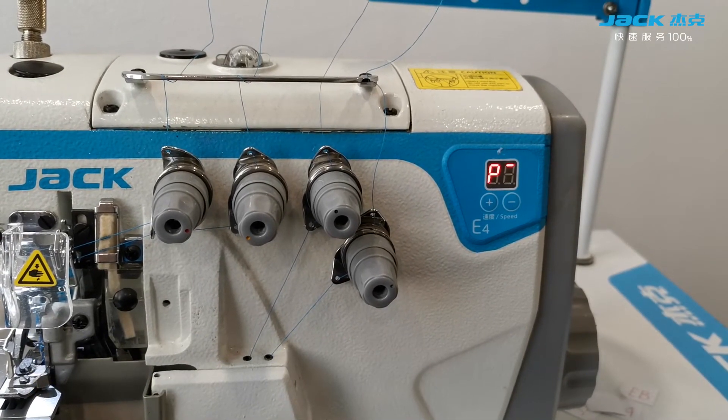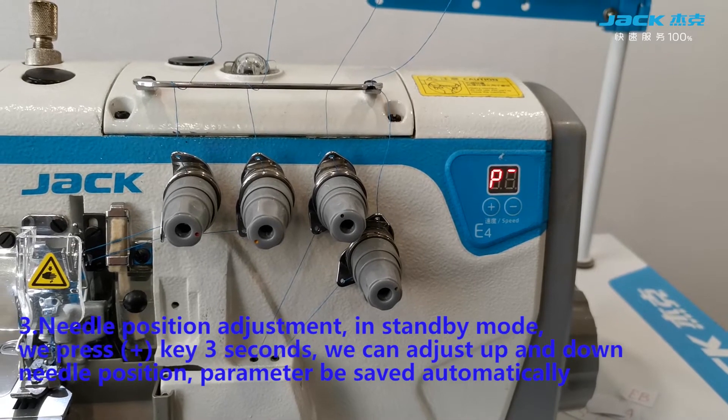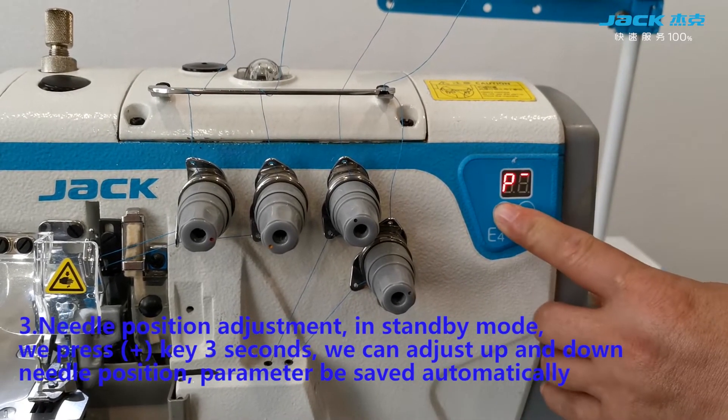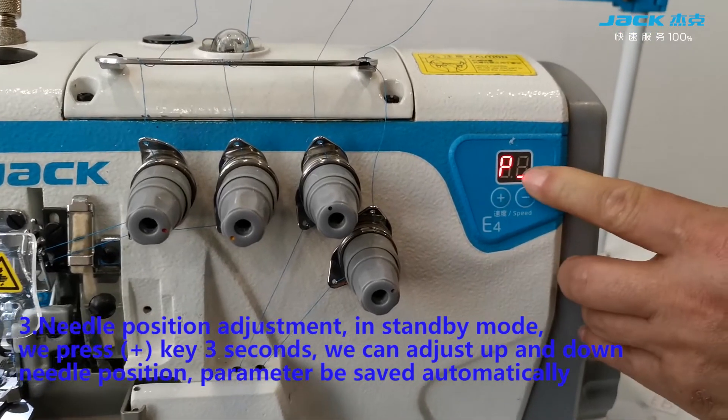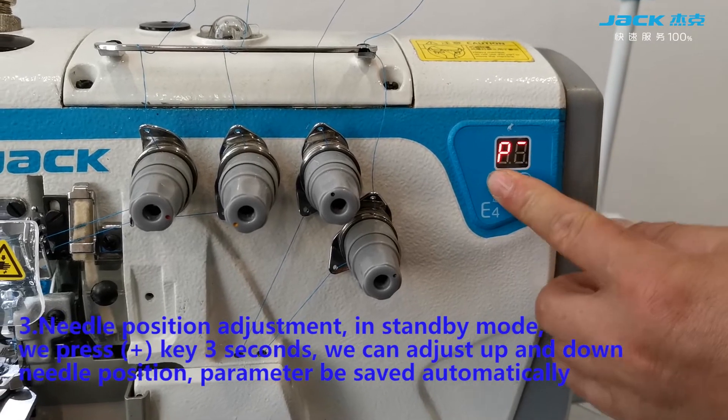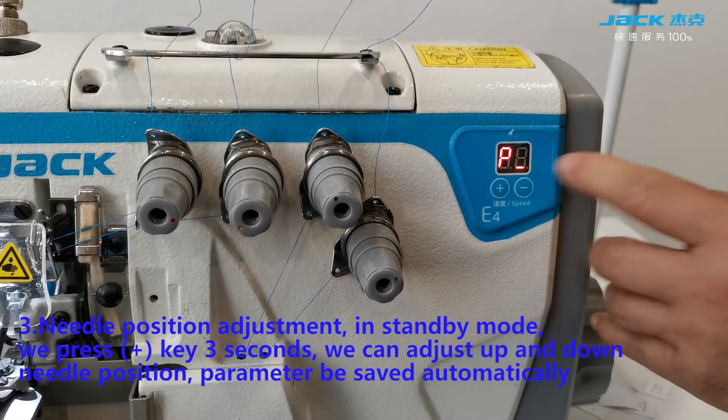Needle position adjustment: in standby mode we press the plus key for 3 seconds. We can adjust the up and down needle position, and the parameter will be saved automatically.